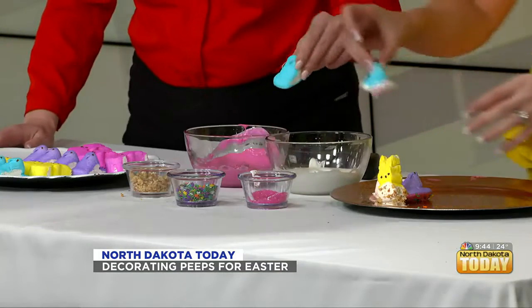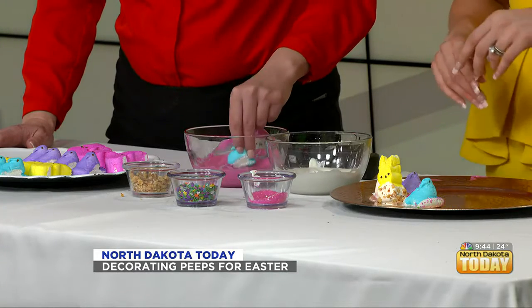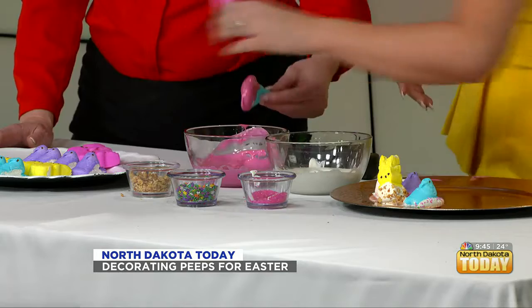Peeps aren't for everyone — we recognize not everyone is interested in this candy. What's your favorite Easter candy? For me it's a mimosa — that's my favorite Easter treat. Every Sunday you'd go to church, come back, and have the mimosa at Easter brunch. Obviously there's the chocolate bunny too. Easter is one of my favorite holidays because it's a low-key holiday — you wake up, you have Easter baskets.